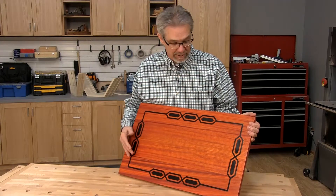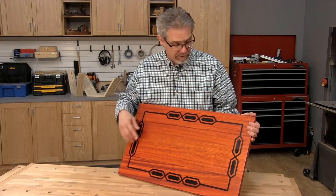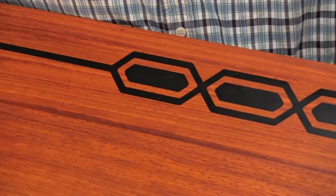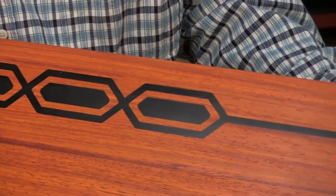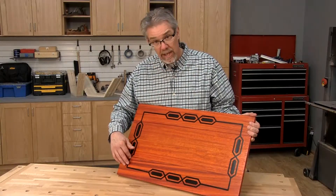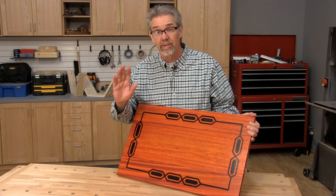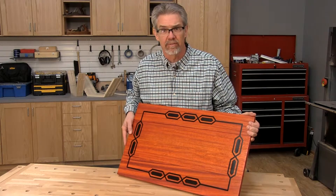One of the things I really like about this table is the geometric design that's etched into the top. We cut it with the CNC router and then filled it afterwards with tinted epoxy. The CNC file for this design, and for the legs, and for everything are available as a free download on our website. So let's see this thing being engraved.